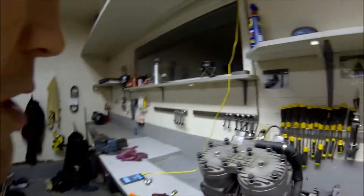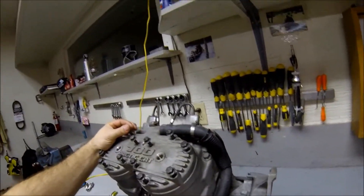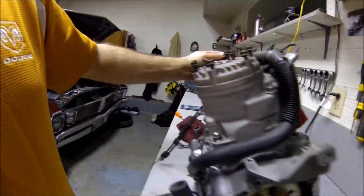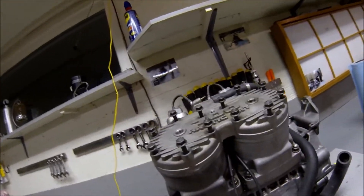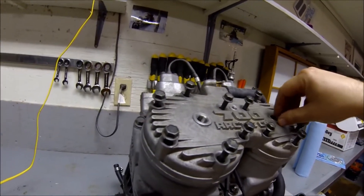Hey guys, just coming to talk about Arctic Cat two-stroke motors. This is a lay-down motor — the 760 and 800 motors, including the 1000s, were all the same lay-down style engine. The engine actually tilts back towards the bulkhead. We'll take a look at the top here and then see what's inside.